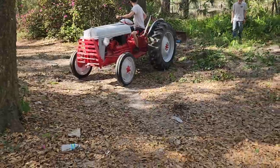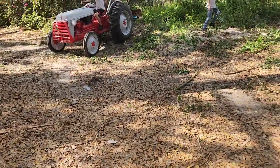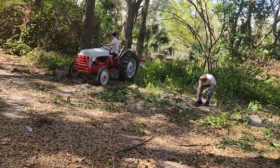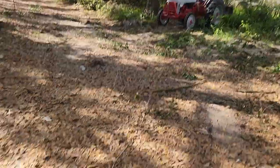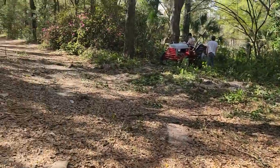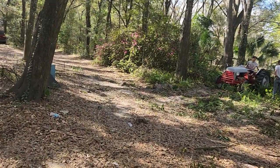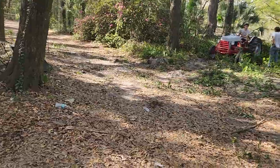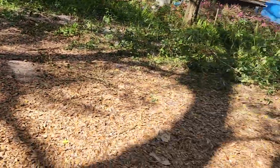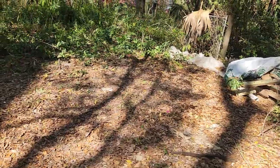Now we're gonna level this out. It needs to be level for our next build, so we're gonna pull that high spot down. We're about 15 inches higher over there than right around here. From that gate to that tree is about 50 to 52 feet.